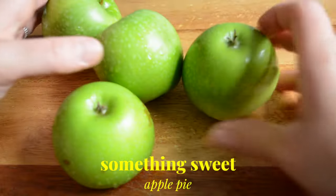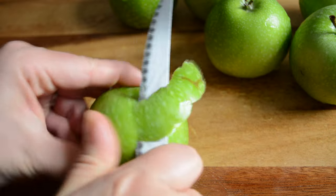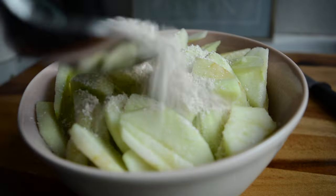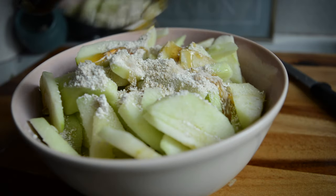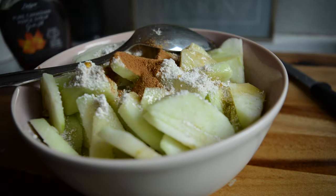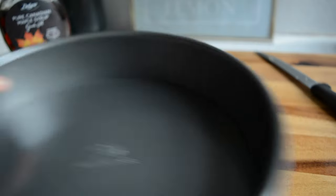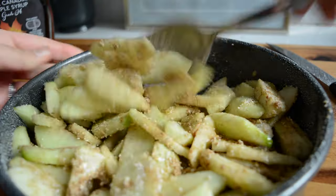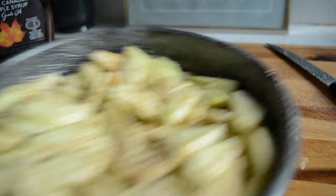For my post-lunch sweet treat I found a healthy apple pie recipe so I'm starting by prepping my apples — just peeling them and then slicing them in thin slices. I added them in a bowl and then added a bit of oat flour, maple syrup and cinnamon and mixed them well. I sprayed a cake tin with some olive oil spray and then added my apples on top, baked it for a bit, and while the apples are baking I'm prepping the pie topping.